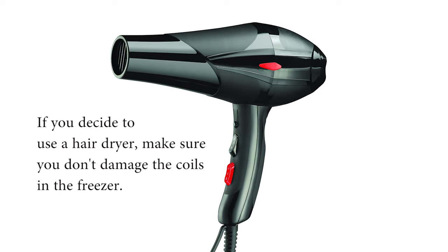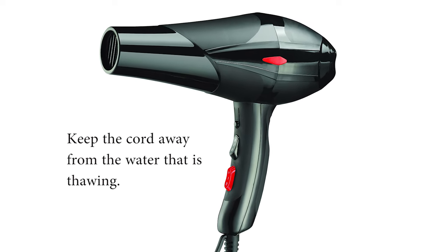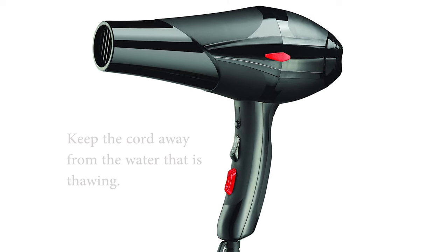You can defrost your freezer just by letting it thaw out on its own, or you can use a hairdryer. Just make sure that you're not too close to the electrical coils and that your cord is not in any water that might drip.